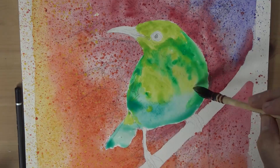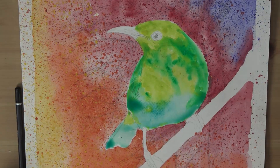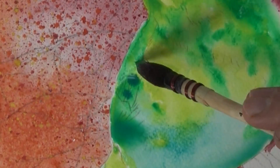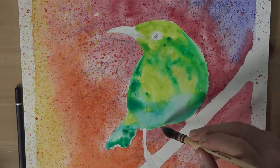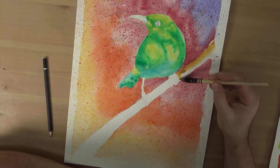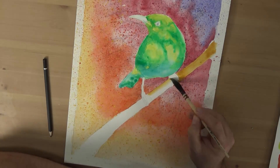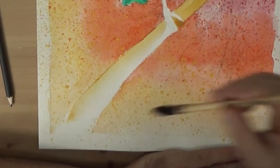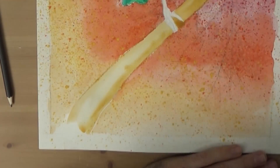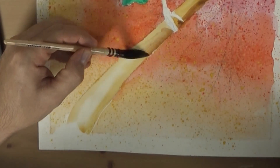One of the reasons the greens of the bird work with the red of the background is that they are companion colours of each other. It's kind of nice that the paint decides where it wants to go to a degree — we just have to help it along. I paint the branch our bird is perched on with yellow ochre. I want to suggest the branch is cylindrical, so after I lay in the yellow ochre, I lay some burnt umber into the underside of it whilst it's still wet.